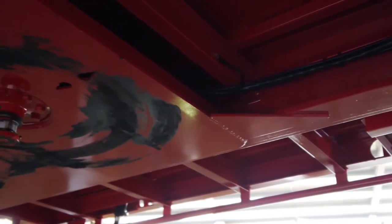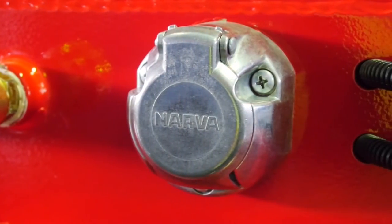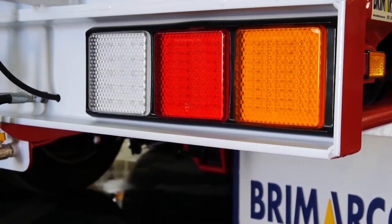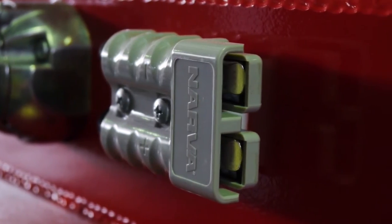The skid plate is 8 millimetre with a genuine Jost removable 50 millimetre kingpin, and the electrical at the front has a 7-pin plug. All lights are multi-volt LED. A 175 amp Anderson plug is provided for charging of the deep cycle battery system.